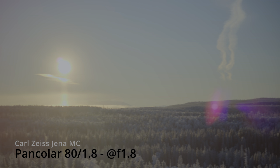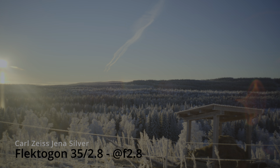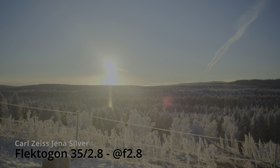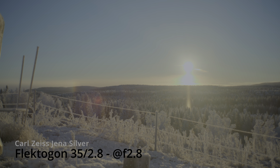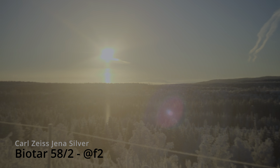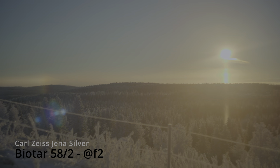Unfortunately, when I focus to infinity, I hit infinity on the Pancolas not entirely, because they are not properly aligned. The Silver ones flare a little bit more pronounced. Even though they are single coating, they actually don't flare as much as I would have liked. The Biota obviously flares more than the Flektagons.